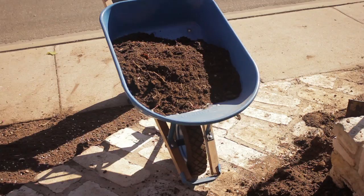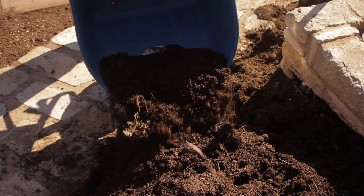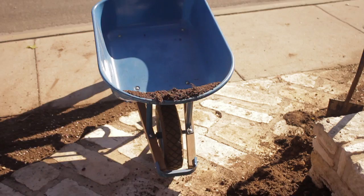When moving the load, be sure that you have a firm grip on both handles. Approach the desired area and be sure the ground and your footing are stable, then lift the handles to dump. Do not overload — heavy materials such as sand or rock may require that you not fill the barrow completely.